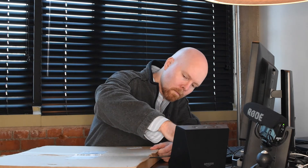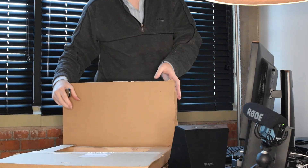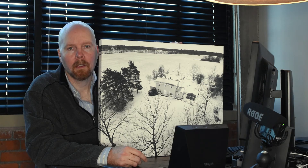And now for the moment of truth — the unboxing. Here's our first glimpse of it outside of the protective bag that it shipped in. It's canvas on a wooden frame. The mounting hardware is mounted to the back and the resolution is quite good from any normal viewing distance. I'm very satisfied with the product — and that's my first experience with Amazon canvas prints.